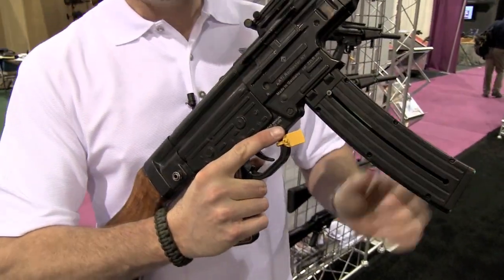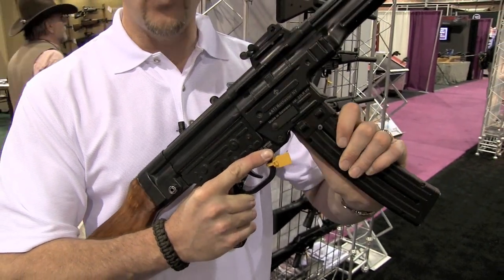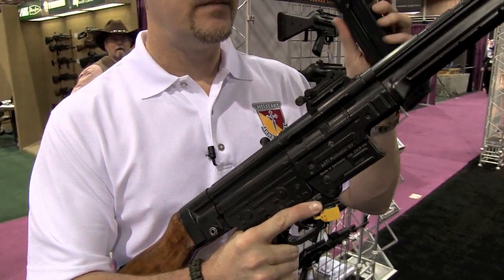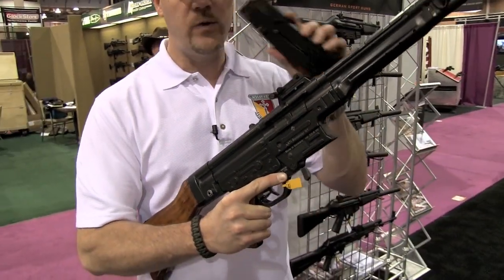It has a long magazine. This one only holds 10 rounds, and this is a working prototype. They will have a 25 round magazine as well.